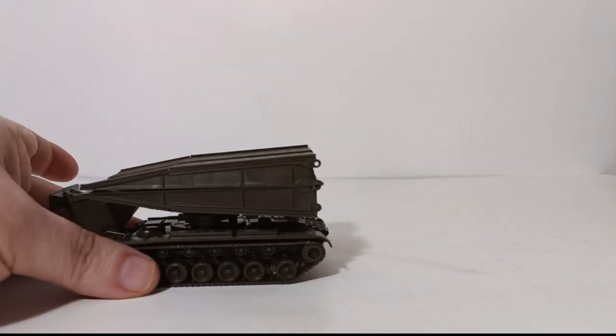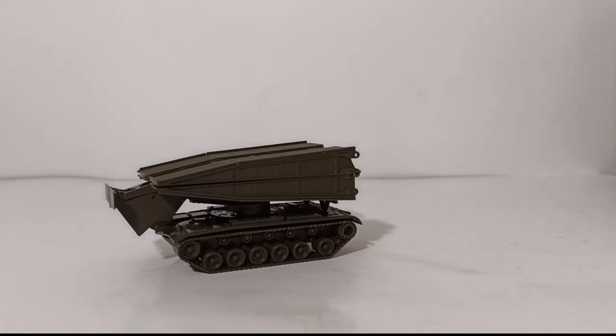Overall, the AVLB model by Rocco Minitanks, for what you get, is actually a pretty nice piece. There are newer versions of this specific vehicle out there in HO 1:87 scale, just none that I could really find with this amount of functionality and detail. There is the Bully one, which I believe is based on the M60. To my knowledge, I don't think there's a model of the Wolverine yet — if somebody is aware of one, maybe Arsenal M makes one, let me know, because I would certainly like to get the newest version of these AVLBs for my collection.